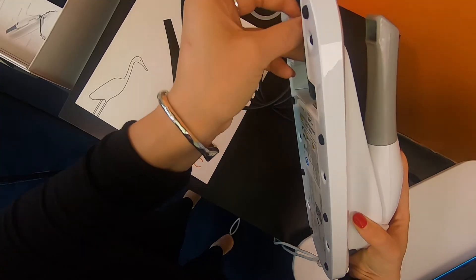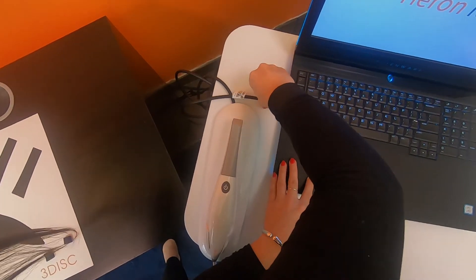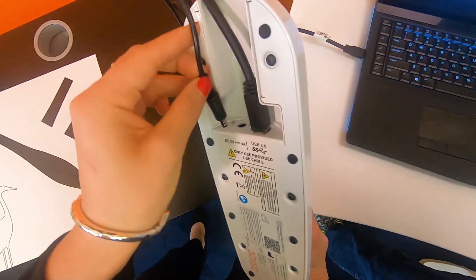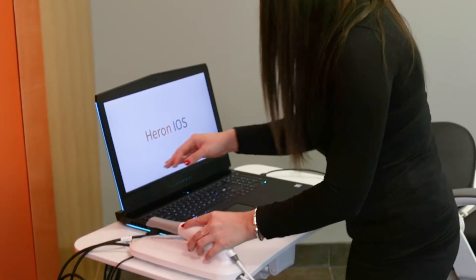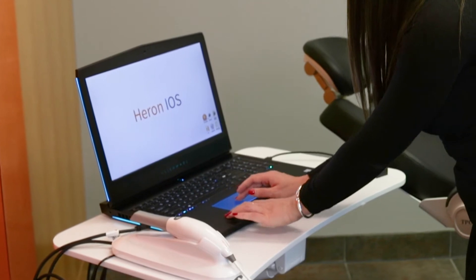To begin the installation, plug both USB dongles into your laptop. Plug the USB cord into the back of the Hair on and also into your laptop. Plug the AC adapter into the wall and into the back of the Hair on. Place your Hair on on a flat table or surface — you are now all set and ready to scan.